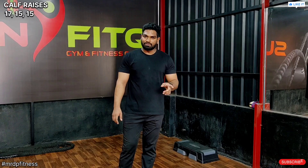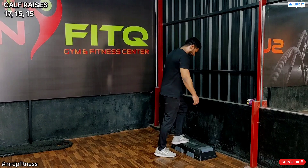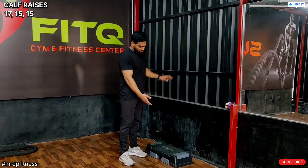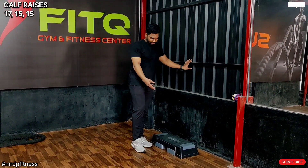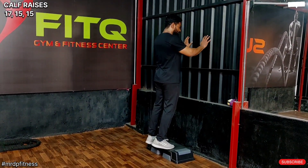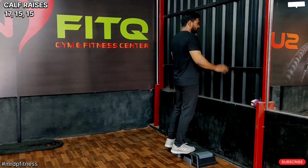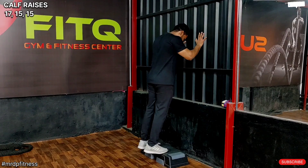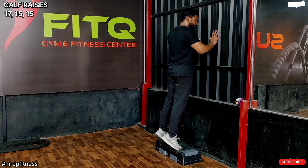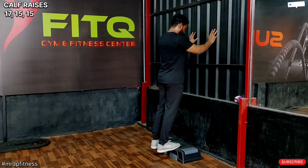Next workout is calf raises. This day first time — this is calf muscle. Now it's a big one — maybe use steps for support. You can support using a wall. Okay now — down, raise, one second wait, down.